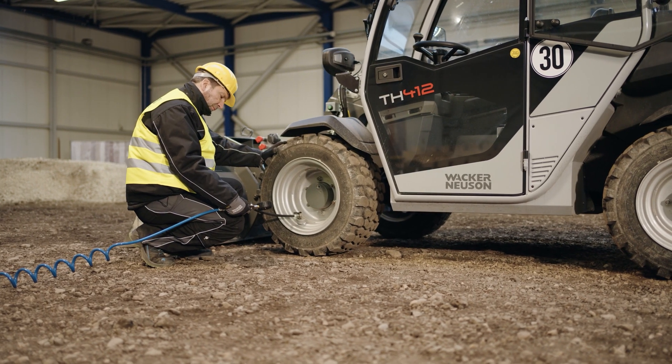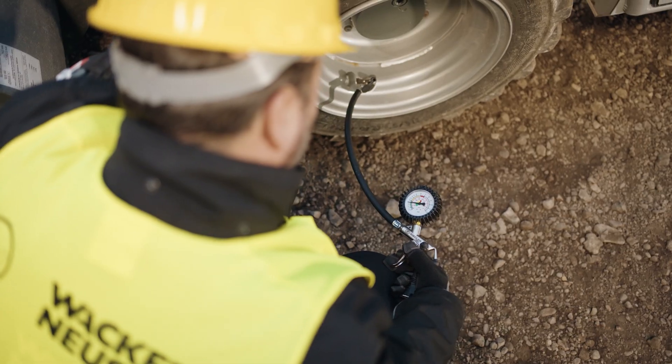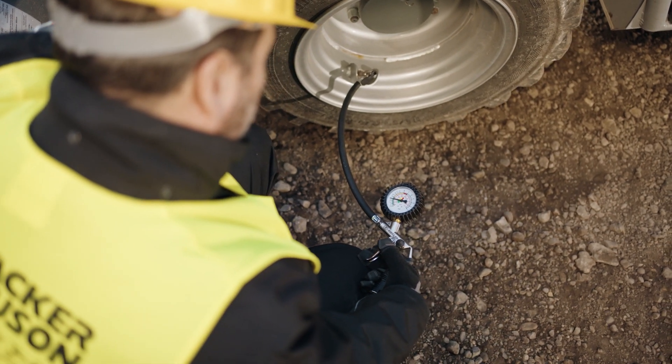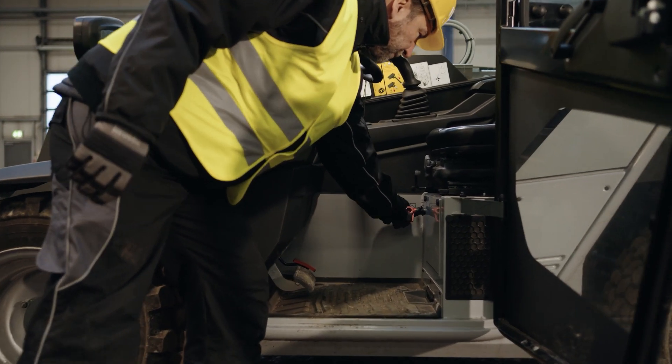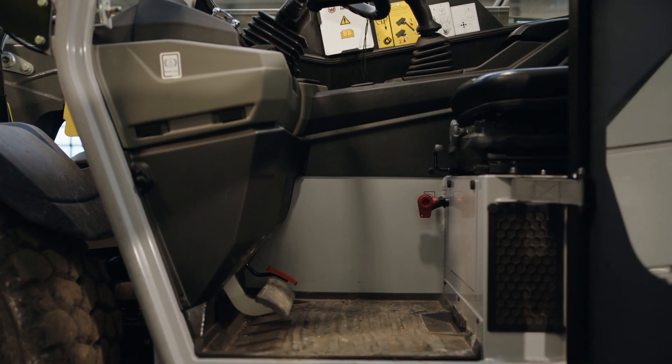About the machine: check the tire pressure with an air pressure gauge. Refer to the operating instructions for the correct value. Turn the battery disconnect switch to this position. The machine is now ready for operation.